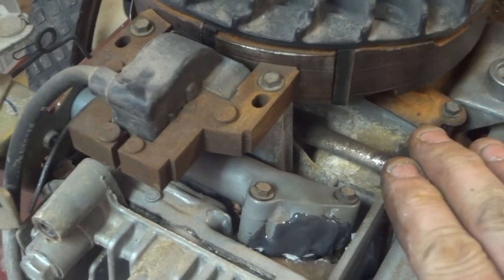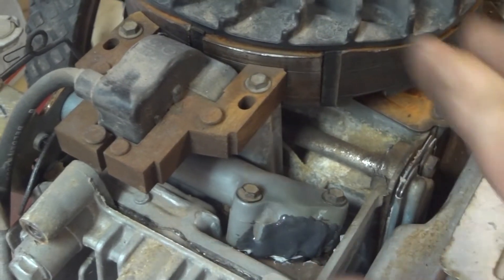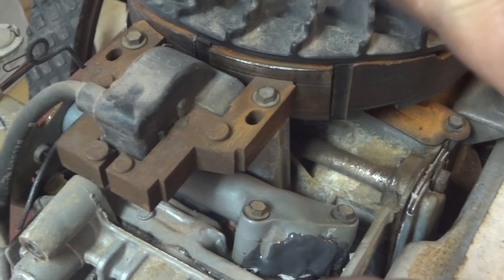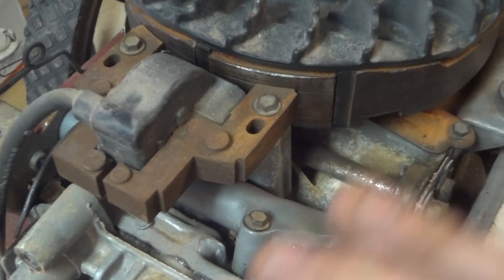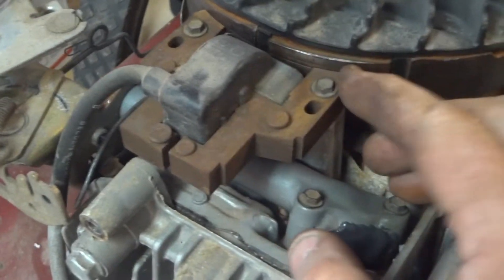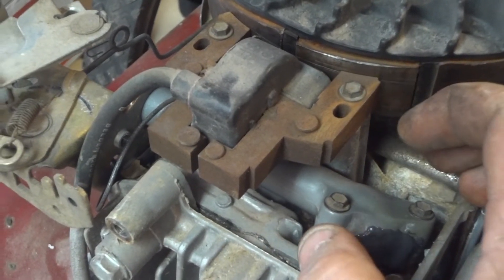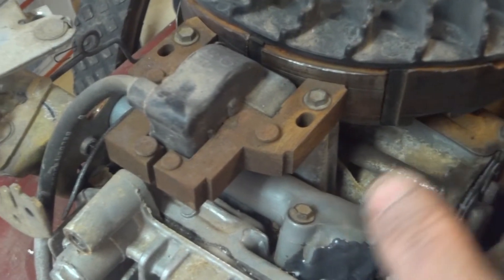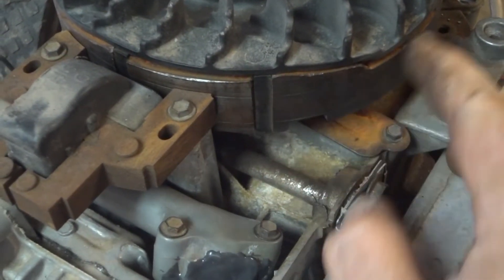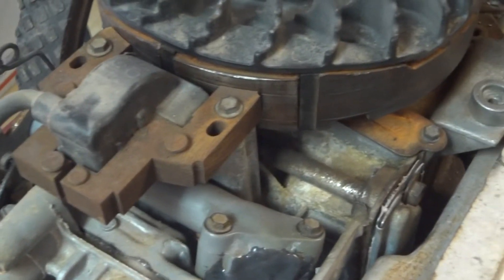I forgot to mention on the valve lash: when you set it, make sure the engine is at top dead center. This one actually tells you to go just past top dead center — about a quarter inch — so as the piston starts to come back down just ever so slightly. Also, make sure when you take the coil off that you gap it properly. I always just use a piece of paper and it works out well. I also took a brass wire wheel to this because it was all rusty — you don't have to, but it's nice.